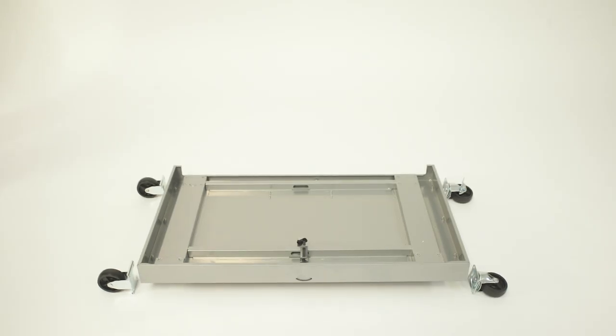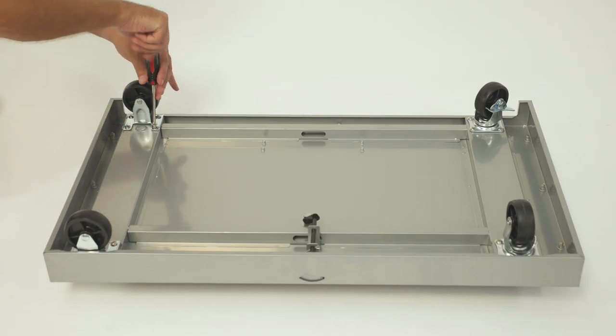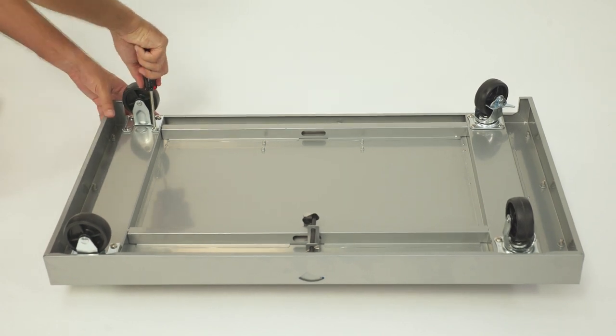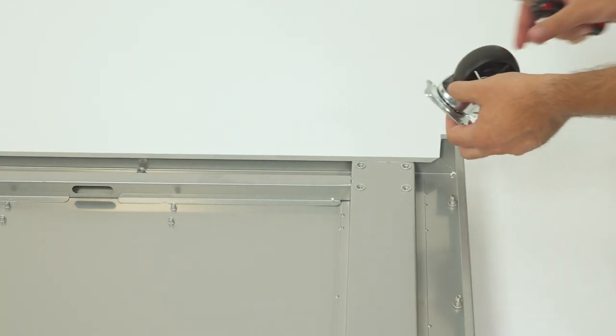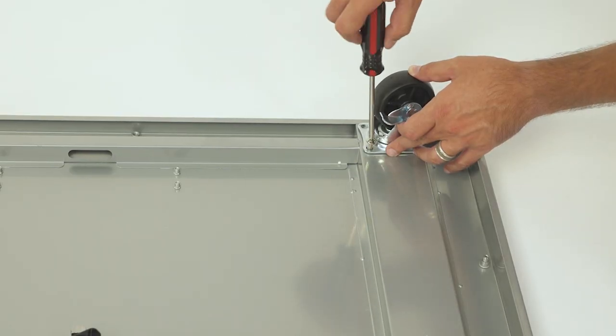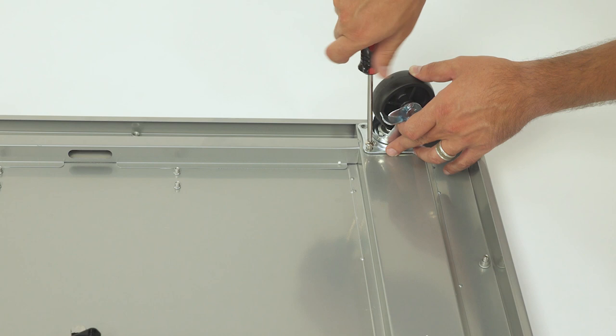We'll start by attaching the four casters to the bottom panel. On this grill, you should have two stationary casters, one swivel caster, and one swivel caster with a brake. With the bottom panel flipped upside down, the two stationary casters should be positioned on the left side of the panel, while the swivel caster with a brake should be positioned on the top right corner. Secure each caster with four A screws apiece.